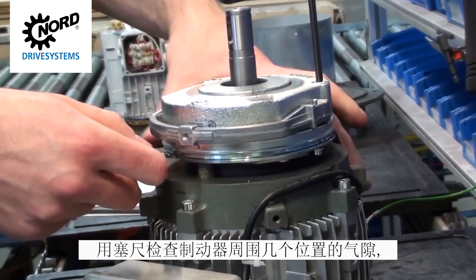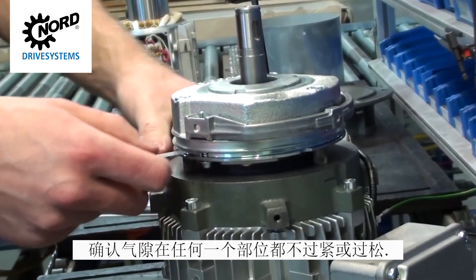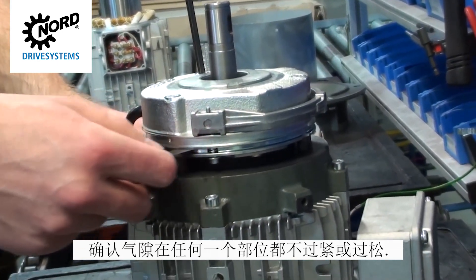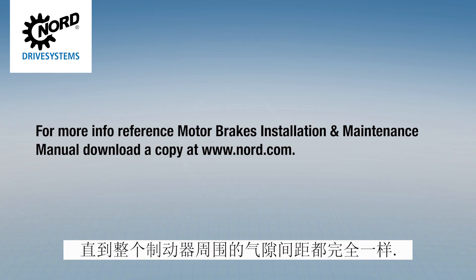Using a feeler gauge, check the air gap in several places around the brake to verify that the air gap isn't too tight or too loose in any one spot. Repeat these steps until the air gap spacing is uniform around the entire brake.